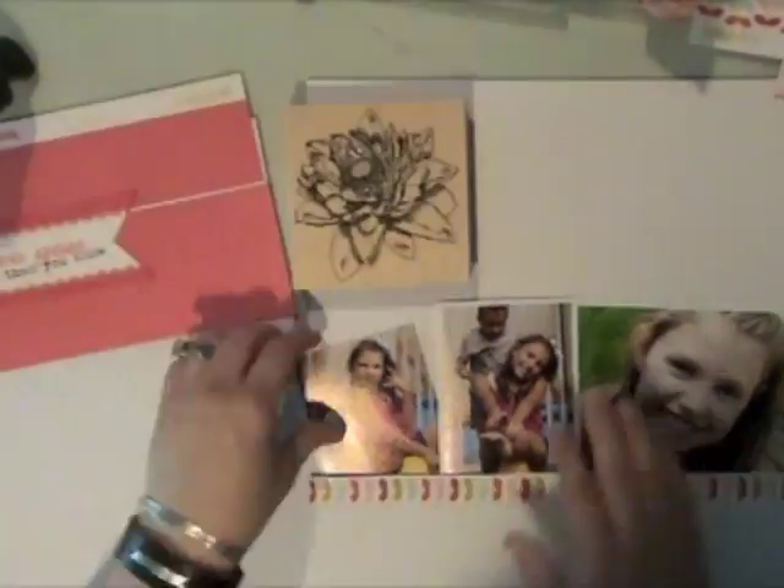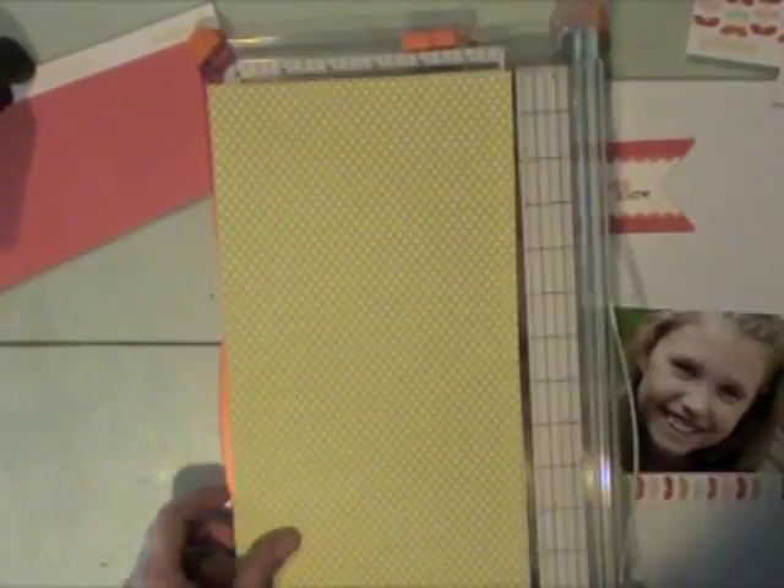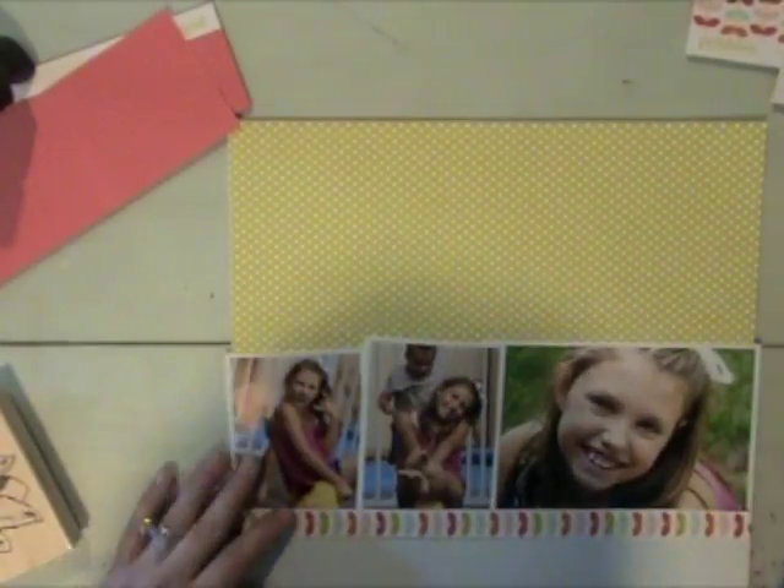The first thing I'm going to do is trim my photos, leaving a narrow white border around all of them as a pre-made mat. Then I'll cut a few strips of paper from the Happy-Go-Lucky collection. Some of these are scraps so I just trim them up a little bit. I'll lay things out to make sure I like how it looks — a couple of borders along the bottom, photos tucked underneath, paper at the top, and the banner with my stamped flower.